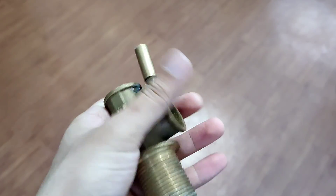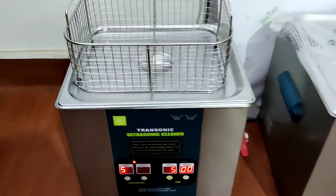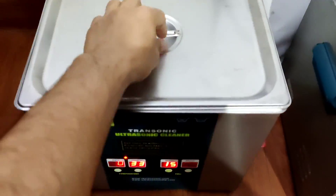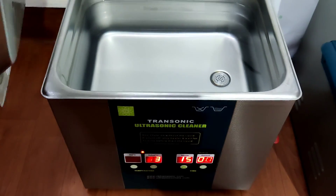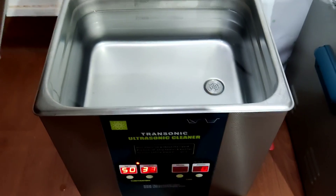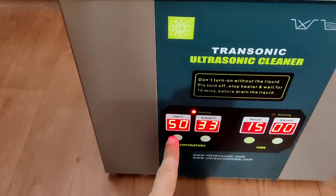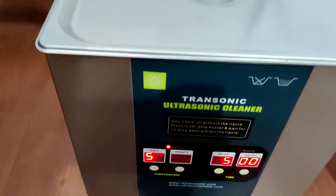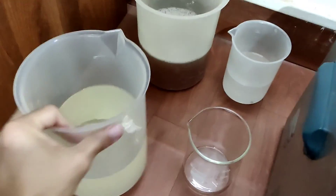This is about an 11-litre ultrasonic cleaning machine. For the purpose of taking a trial, we will be using this small machine. We will be adding a cleaning chemical to it. Currently, we have set the temperature of the machine at 50 degrees Celsius. Once we achieve 50 degrees, we will start our trial.